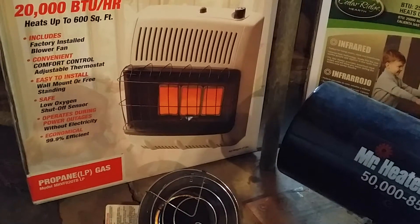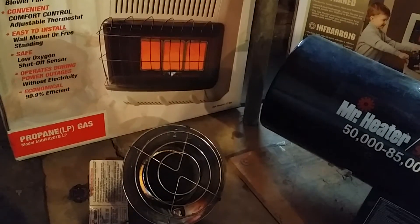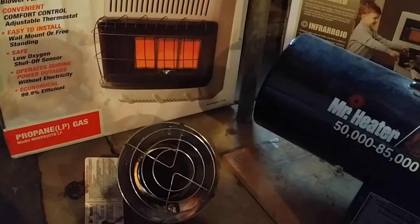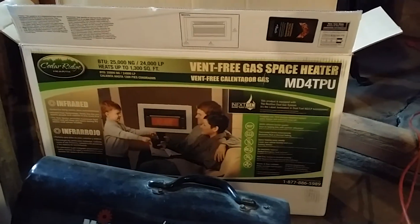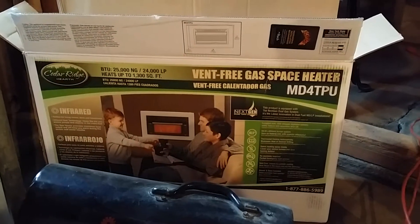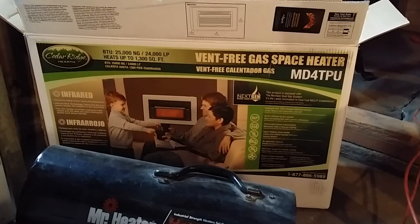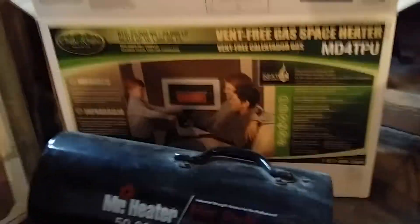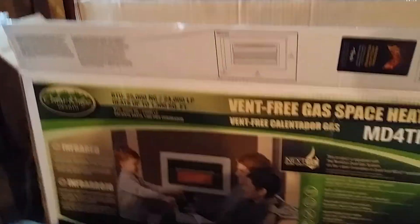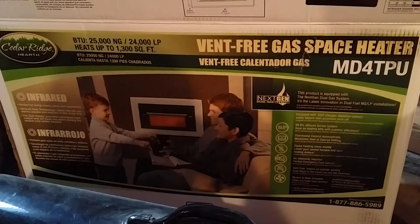I was convinced I needed to buy something from Lowe's. I had a gift certificate I'd gotten for Christmas and a coupon in the mail, so between the two I could save a decent chunk off a heater that might run a few hundred dollars. I went in and made the best decision I could, which was the Cedar Ridge Hearth MD4 TPU 4-brick propane or natural gas heater — up to 1,300 square feet and 20,000 BTU, which seemed like overkill for my needs.